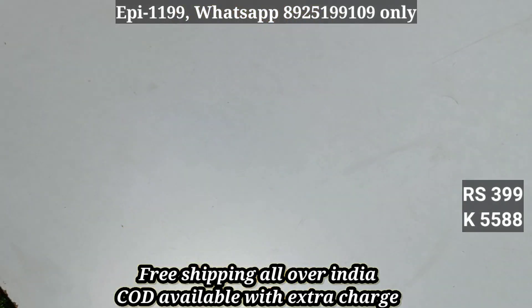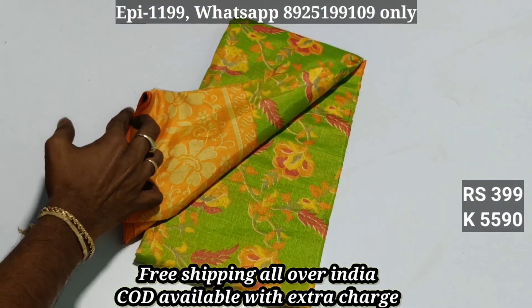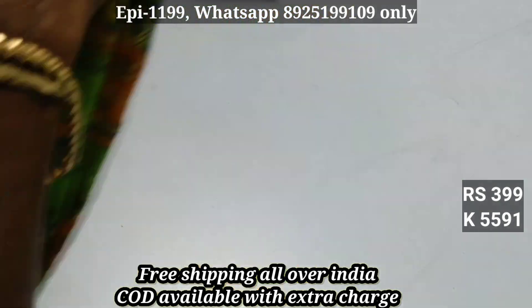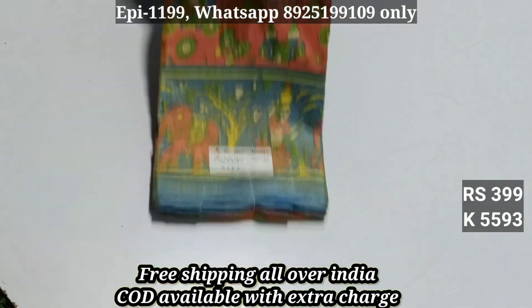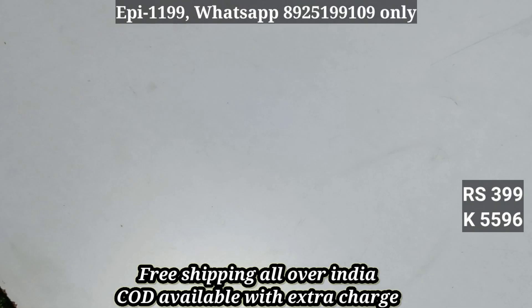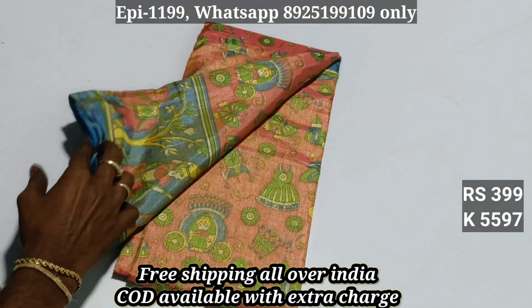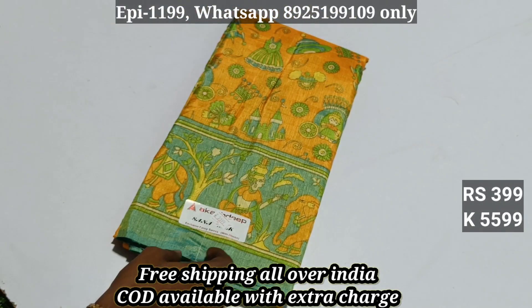Additional size is 20 rupees extra. Color number 587, 588, 589, 590, 591, 592, 593, 594, 595, 596, 597, 598, 599. All over India free shipping.